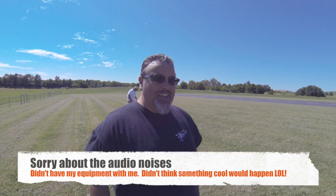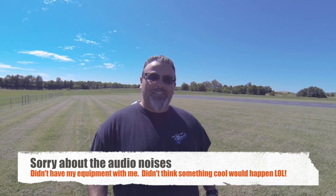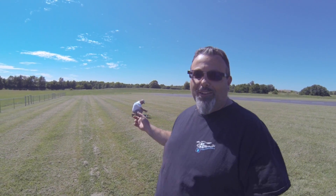Hey folks, Bill here at Whirlybird Video Productions. We're out doing a little bit of an investigation today - we're going to fly a couple of quads together at the same time. It doesn't sound weird, except we're only going to use one transmitter, so we're probably going to crash two quads, but we're just going to see. We're going to fire them both up in GPS mode, kind of fly them around, just see what it looks like. Let's see how it goes.